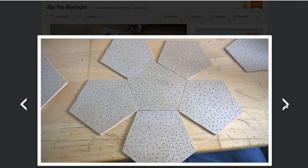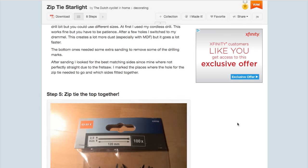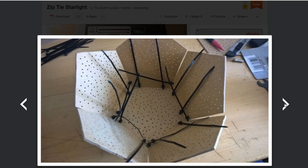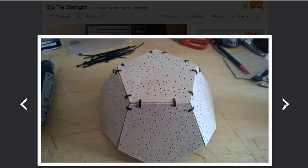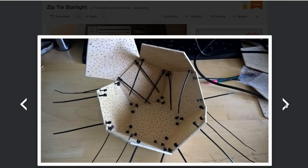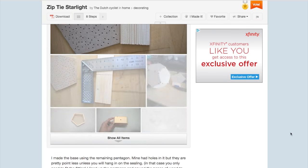But the effect is beautiful, and there are so many ways to go from here. You could scale it up, paint it, use a higher-quality wood and stain it, use a color-changing LED bulb, or even integrate an ESP32 and create a light show you could control from your phone. It's a great project and a nice reminder that cool stuff doesn't have to be complicated.